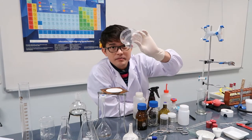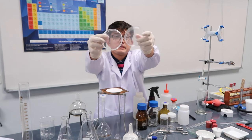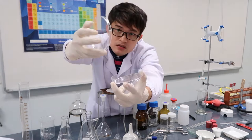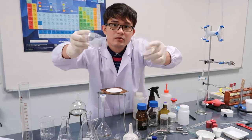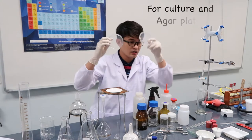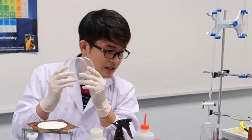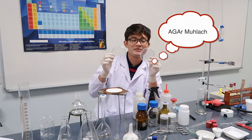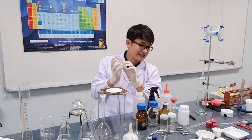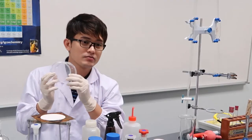Here are petri dishes. The petri dish is commonly used in microbiology — this is where we do cultures and make agar. In chemistry, I use it when I issue materials like magnesium ribbons, for example.